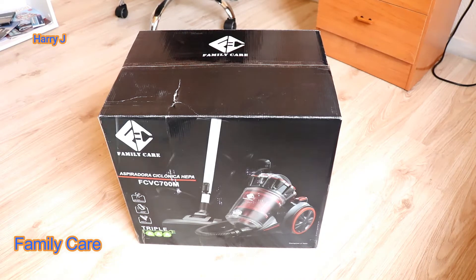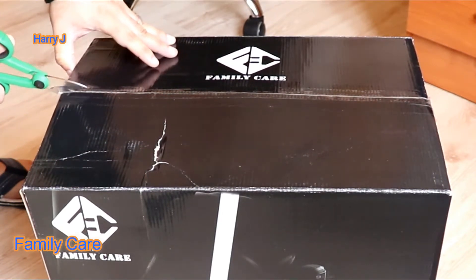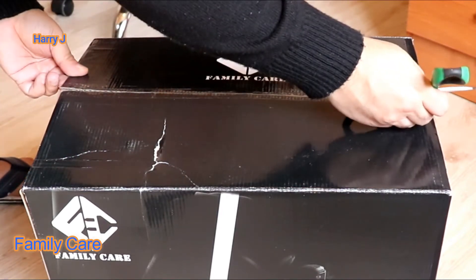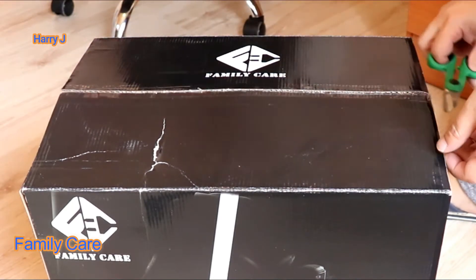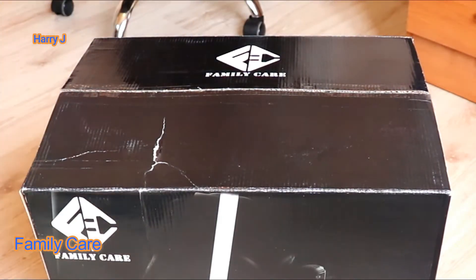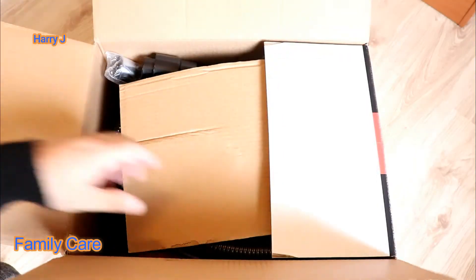I'm going to unbox this one now. I'm using scissors for this purpose. If you want, you can use a knife — that is better — but I couldn't find my knife, so I'm going to use scissors to cut the tape. I'll put the camera in the middle so you can see properly what's inside.